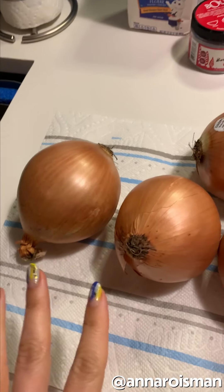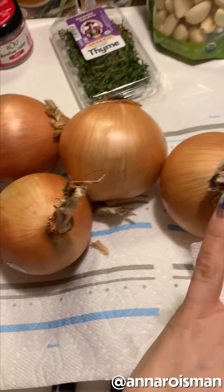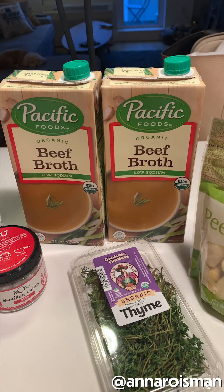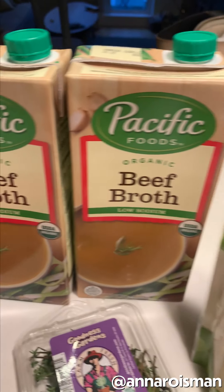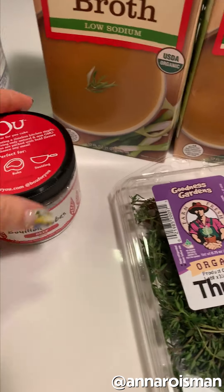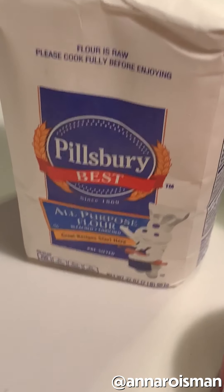These are probably full of coronavirus. Here are our ingredients: six large yellow onions, some peeled garlic, some fresh thyme. I got that Pacific Foods organic beef broth, some bouillon cubes, and some flour.